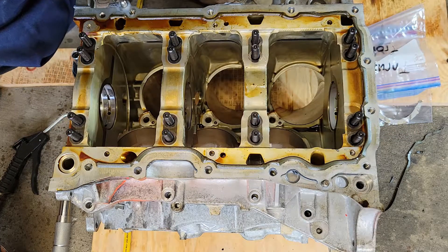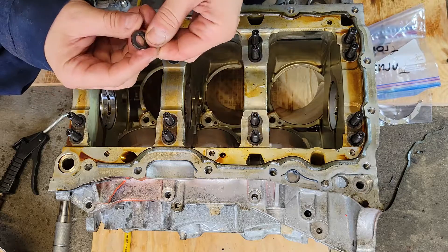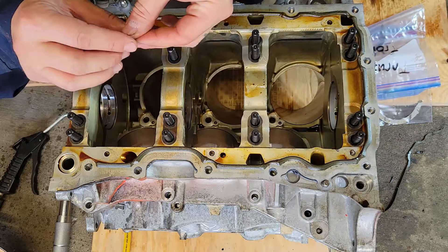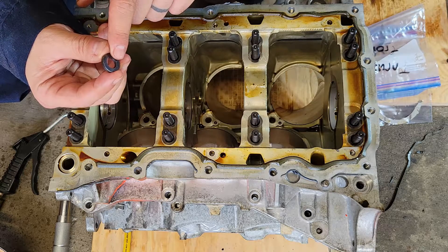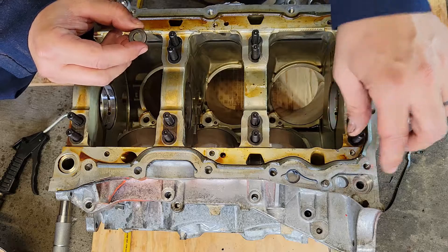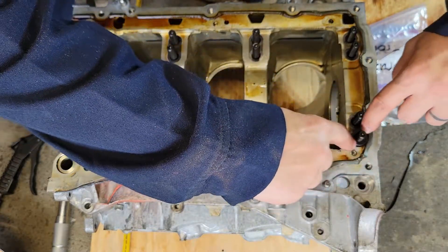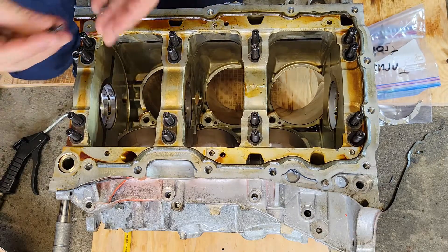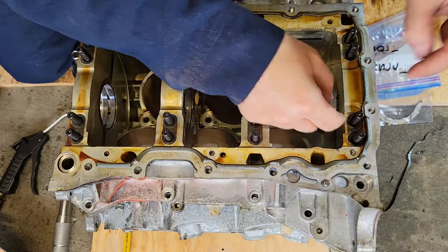You have your ARP washers here and you'll see what looks like a concave side and a convex side. The convex side needs to go up. You do not put ARP assembly lube on the bottom of the washer — you put it on the top and on the threads where the nut will be. You don't want the washer spinning on the aluminum because it can damage and gall the aluminum. So we'll put all these concave side down.